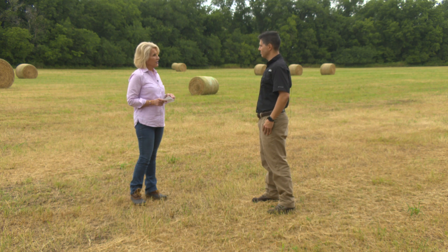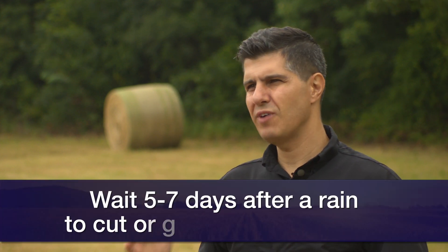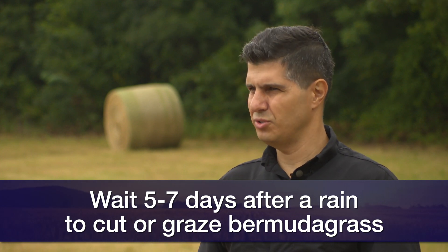Now, regarding nitrate toxicity — we're still in August, we've had moisture, and it can get hot quickly. Sorghum sudans or Johnson grass planted a week or more ago may have accumulated nitrate. When a field was heavily fertilized with nitrogen and plants were stressed, after rain comes there is a spike of nitrate in the plant. After five to six days that starts to reduce. So if you had sorghum or Johnson grass that was stressed and then got rain, make sure to wait about five to seven days before cutting for hay or introducing cattle.